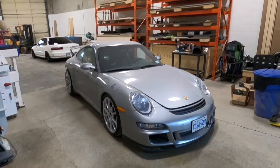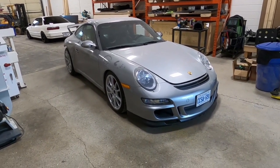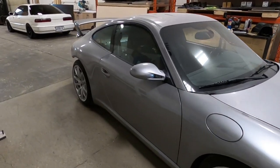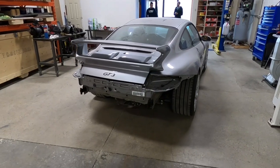What's up guys, I know it's been forever since the last update on the Porsche, and I'm happy to say I finally have some updates to share. They're pretty big — it's not up and running yet, it's not done yet, but I've made some huge progress and I'm happy to share that with you guys today.